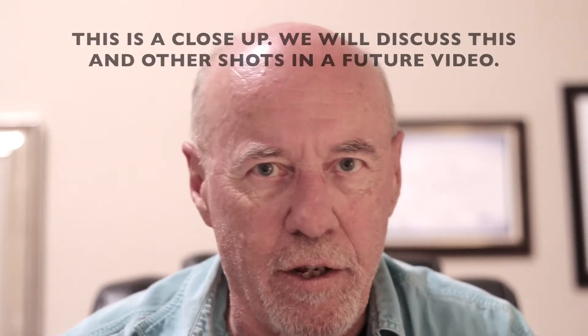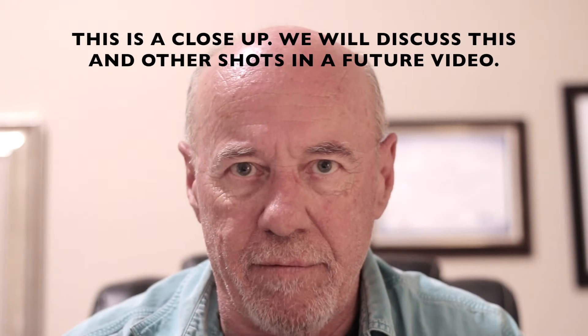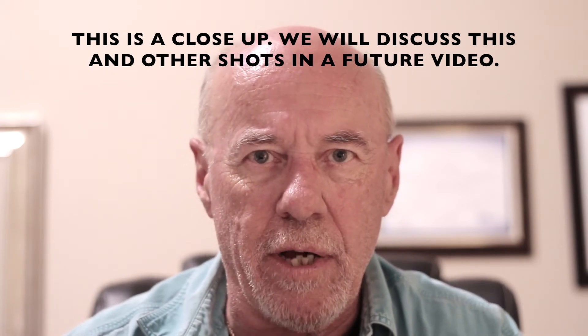Hello, my YouTube friends, it's me, your old buddy Magnum over here at Magnum Videos. We're going to do a relatively short video this evening about pulling focus. If you've been watching my other videos, you know this is a series on videography techniques — we did one on camera angles, camera moves, multi-camera positions, etc. Tonight we're going to do one about pulling focus.